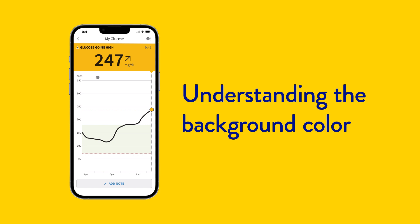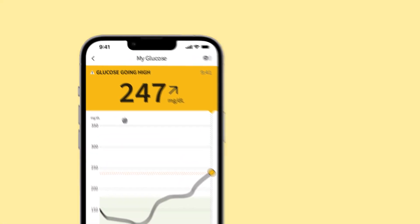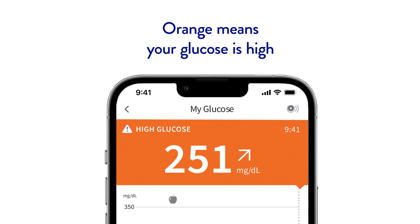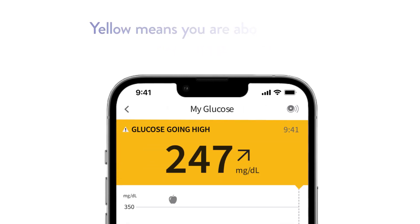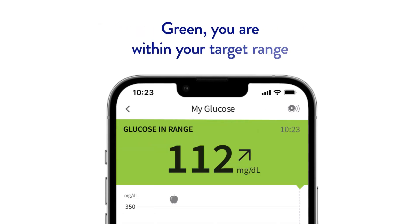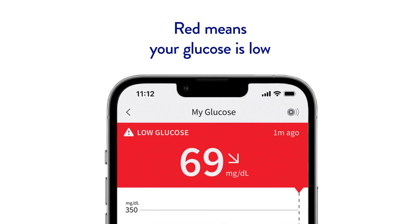You will also notice there are different background colors when using the app on your phone. Your current glucose value determines the background color. Orange means your glucose is high, yellow means you are above or below your target range, green means you are within your target range, and red means your glucose is low.